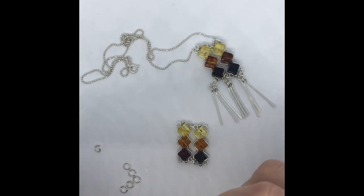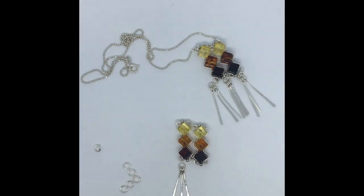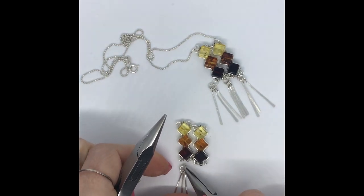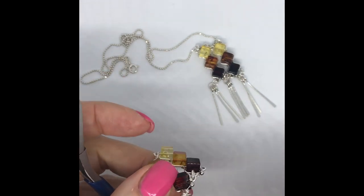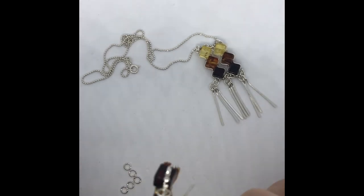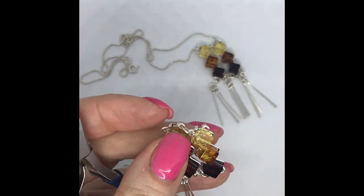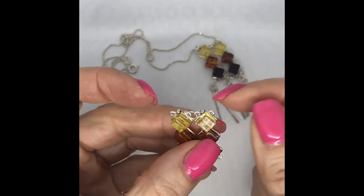I'll close that up. Now we want this pointing and facing the right way, so to do that I'm going to add another jump ring in there. Pick up one more, go back into these loops we've done, and close that up so we've got that detail there.